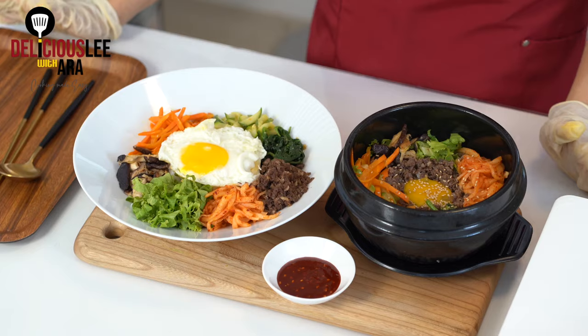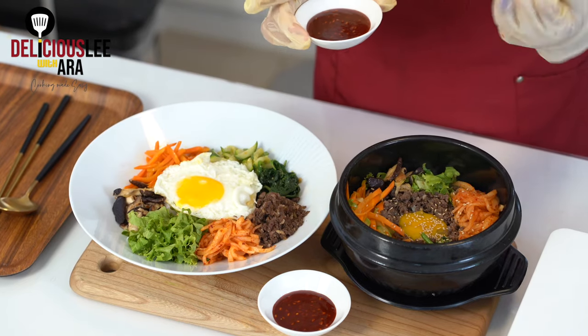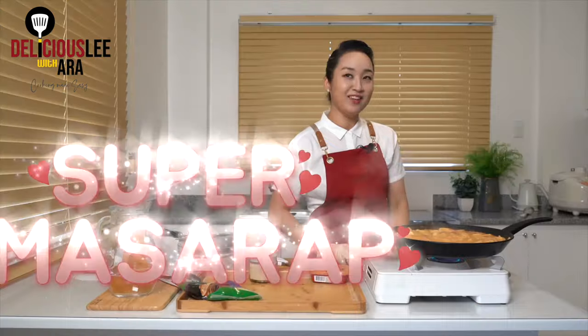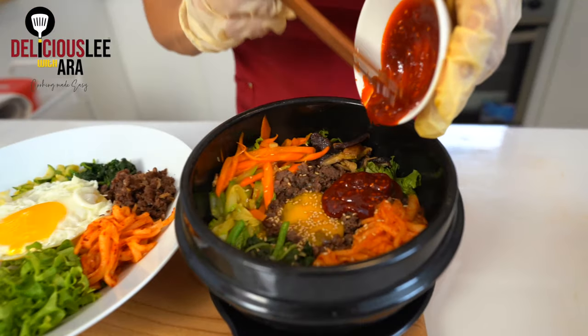Tada! Here is my Bibimbap — one on the regular bowl and one in toasted style. You can serve the special gochujang sauce we made on the side so that whoever eats it can adjust the spiciness accordingly. Now for mixing Bibimbap, it's actually good to use chopsticks. Add a generous amount of the spicy gochujang sauce and mix everything together.